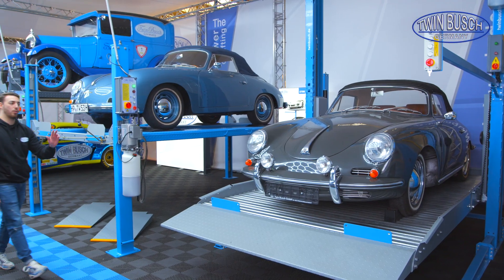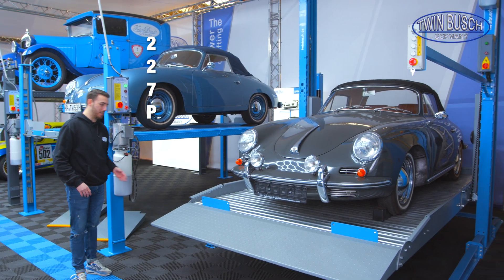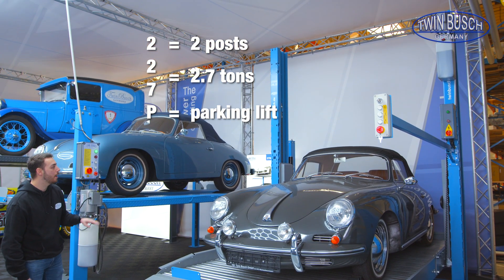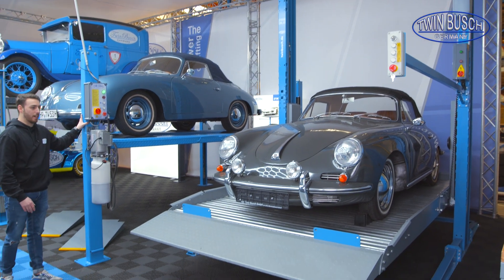Over here we have our TW 227 P, which means 2 posts, 2.7 tons, also a parking lift. Let's start with the 436.